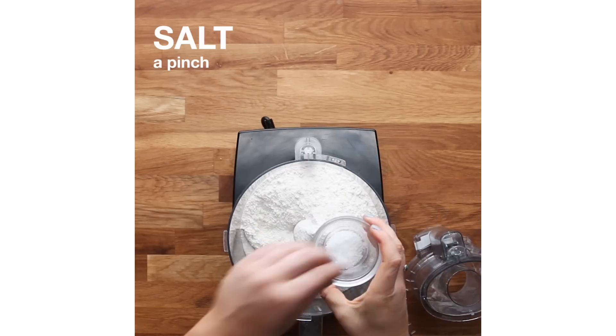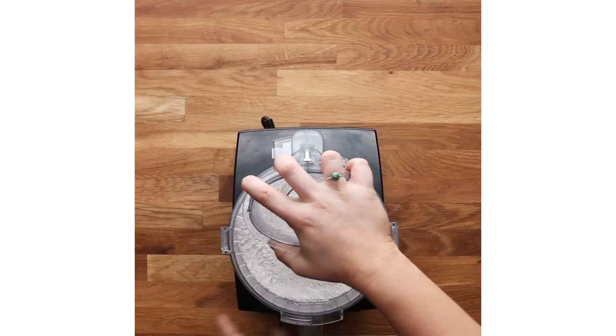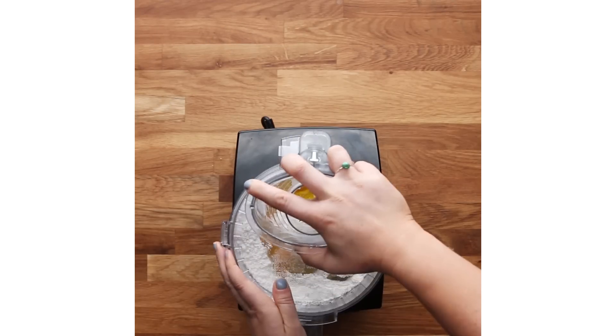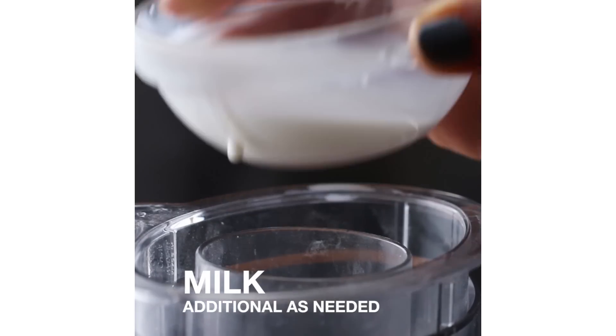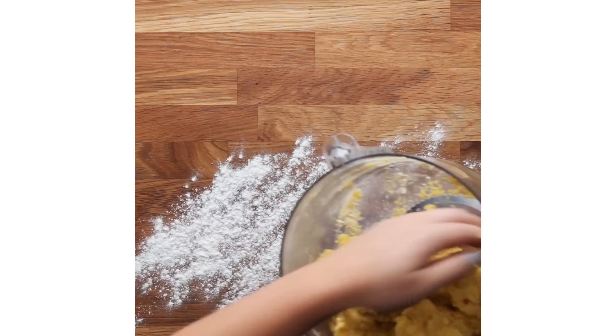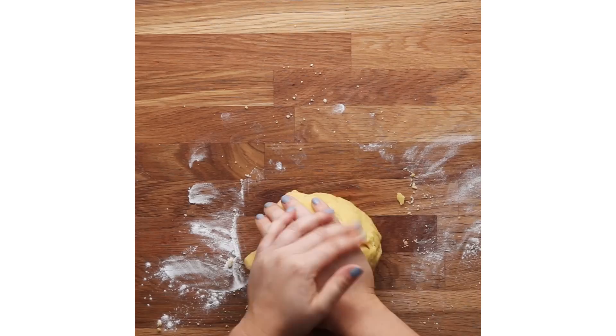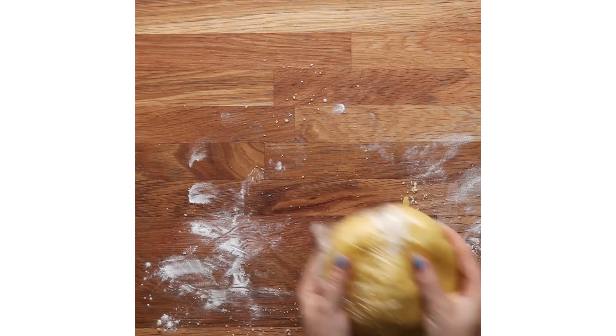The first thing you wanna do to make this dish is get your pasta dough made so it can rest and become nice and bouncy. I think the most difficult part of this dish is getting your pasta dough correct. You want it to not be too wet and not too dry. If it's too wet, it's gonna be mushy and not taste great — it won't have that nice toothsome feel to it. If it's too dry, it's not gonna roll out properly; it's gonna break.